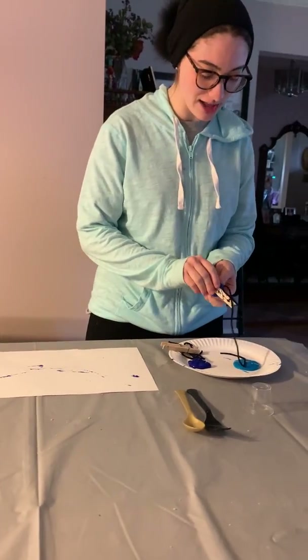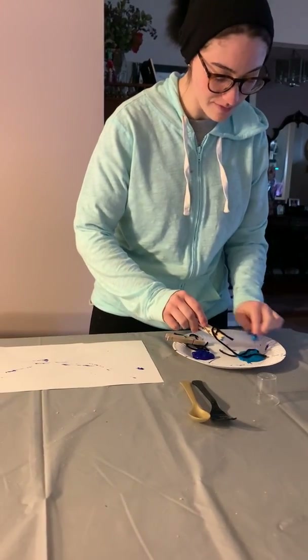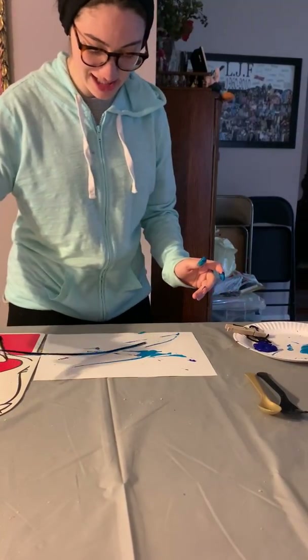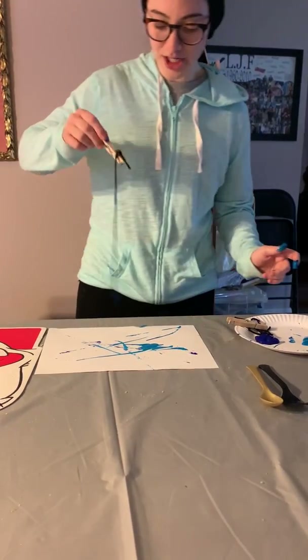Then you're gonna take your other colors. I have a little bit of a lighter blue here, and you're gonna run that through your paper also. Whoa! Just like that. You could create all these fun designs and pictures.